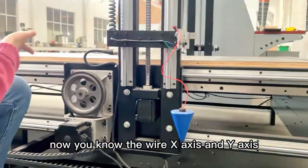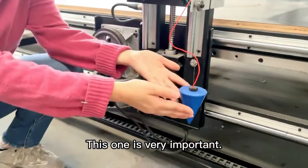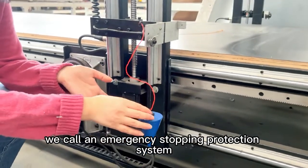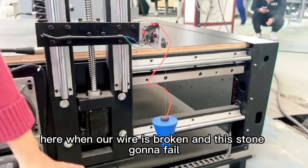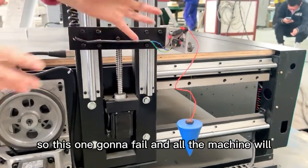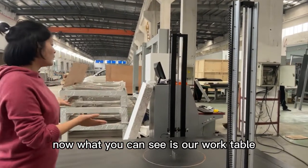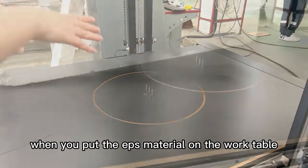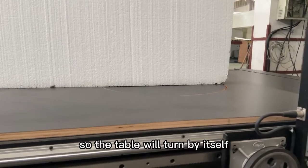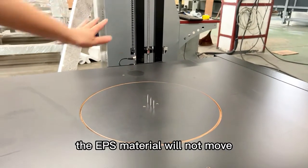Now you understand the X-axis and Y-axis. This next part is very important — we call it the emergency stopping protection system. When the wire is broken, this sensor will fail, the machine will stop automatically, making it safer. Now you can see our work table. Here in front is a circle — we call it the turning table. When you put the EPS material on the work table, you don't need to move it manually; the table will turn by itself. You can also see three needles here to hold the EPS material in place.